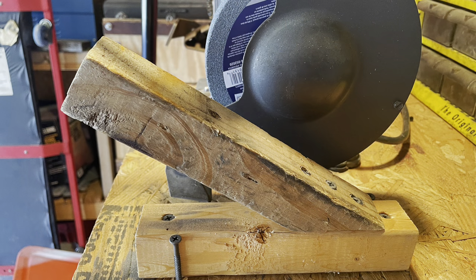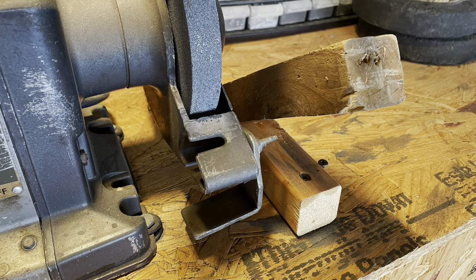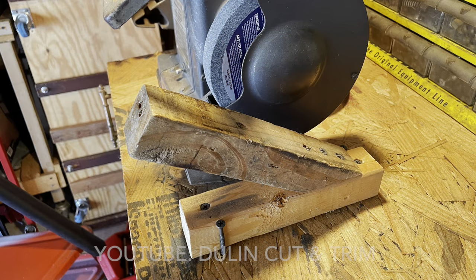My dad used a scrap piece of wood, six drywall screws, and a protractor to make this blade assist for the side of our bench grinder. If your grinder is mounted on a stander, jump on YouTube and check out Doolin Cut and Trim because he's got a great DIY for mounting one of these on a stander grinder — this is actually where I got my idea from.